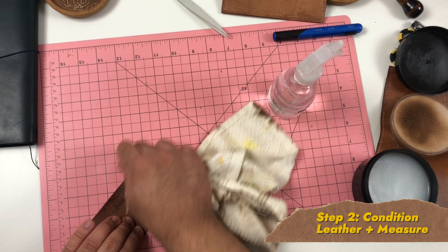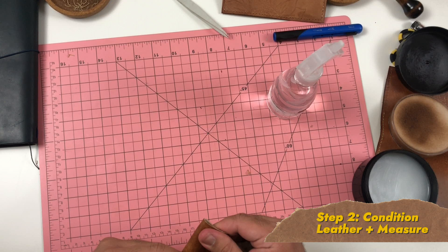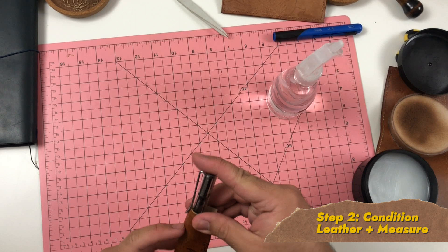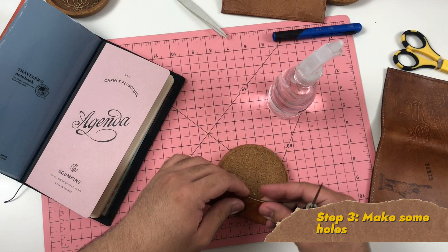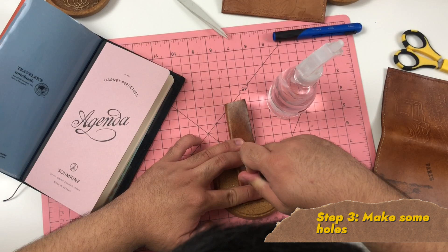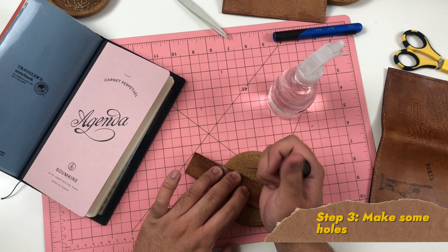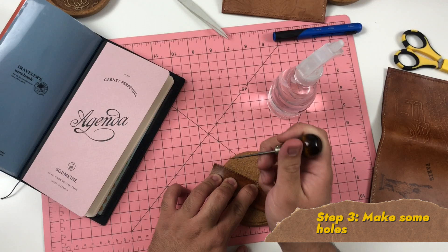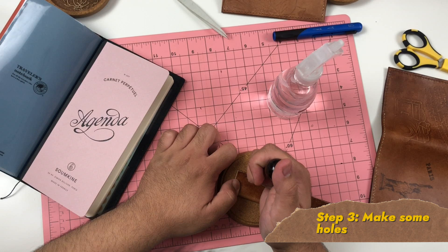For step two, I conditioned my leather with mink oil to make it as supple as possible before poking holes in it, then cut it to the proper size to accommodate various pens — specifically a fountain pen. Step three: I made holes using my awl in the leather so they'd make it easier to pull the needle through. I didn't use a ruler, so it has a handmade feel, but I'd recommend measuring and using a guide for a cleaner look.